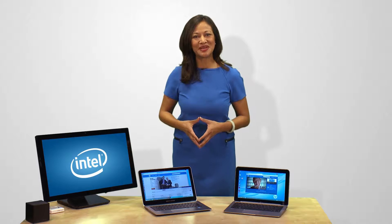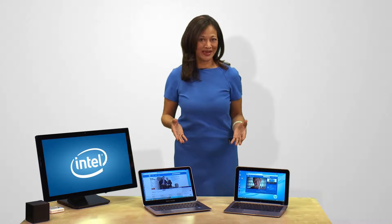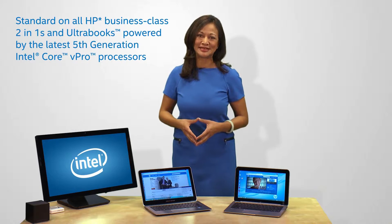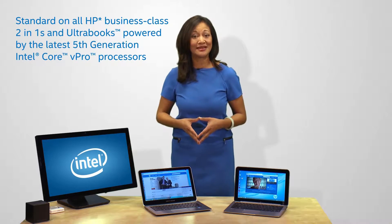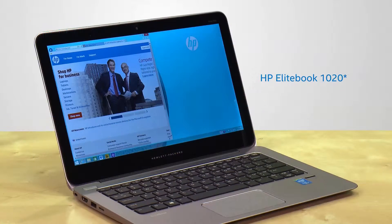Are you ready for the next generation wireless display experience that's built for business? Then you're ready for the Intel Pro Wireless Display. Intel Pro WideEye comes standard on all HP Business Class 2-in-1s and UltraBooks, powered by the latest 5th generation Intel Core vPro processors, such as the HP Elite X2-1011 2-in-1 and the HP EliteBook 1020 I have with me here.